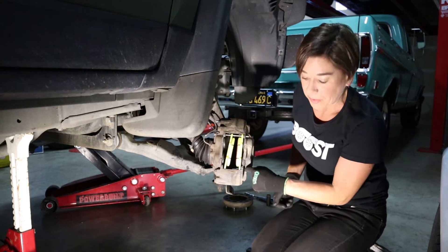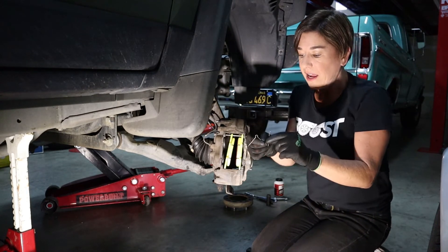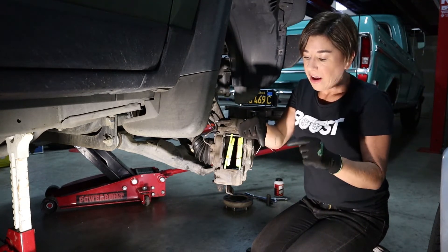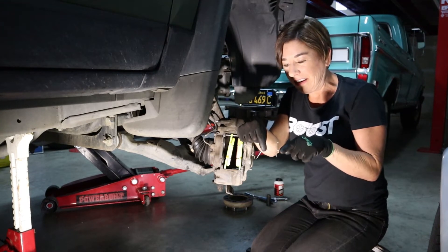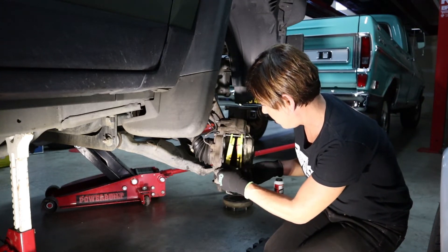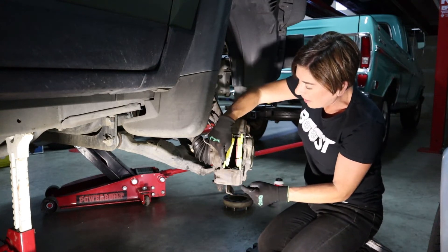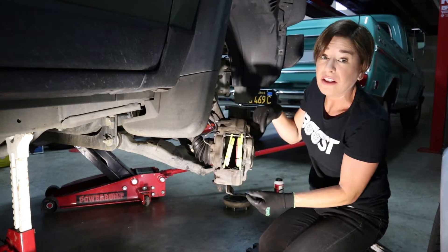Before we do the bottom pin, we're actually gonna go ahead and install this spring. This is super important — you want to put the spring in the right way. It's going to be the shape of a W, but I call these the little knees. The knees are going to be pointing out, so it goes underneath, and you'll see when the pin goes in, it'll go basically underneath the spring.